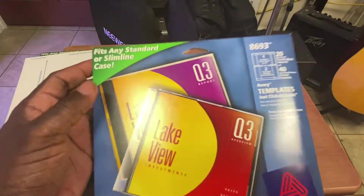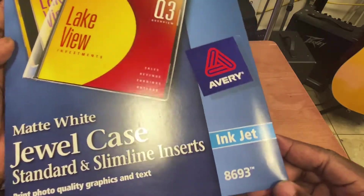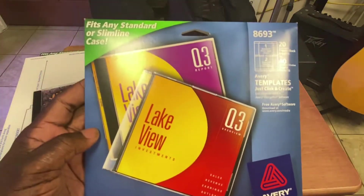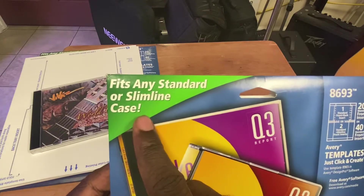The ones I'm reviewing right now are these matte white jewel cases by Avery. You can use the Avery code 8693 to get your template, and right up here it says it fits any standard or slimline case.